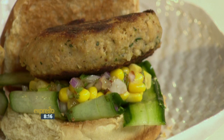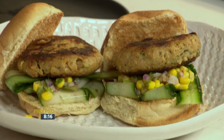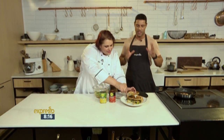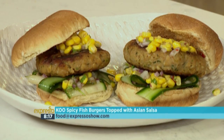You can add on any extra toppings but I think there's enough flavour from this relish. It's something nice and different to try for once, as opposed to your usual burgers that you make at home. Some spicy fish burgers right here on your Feel Good Breakfast Show. SMS the keyword Koo to 33728 and we'll send you everything you need to know to make these delicious spicy fish cake burgers. Make sure that you send us your tasty fish recipes — we'd love to hear from you at food@expressoshow.com. You never know, we could be making your recipe live on air with Moira.